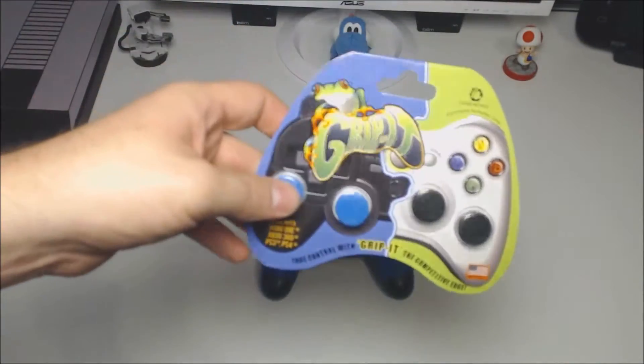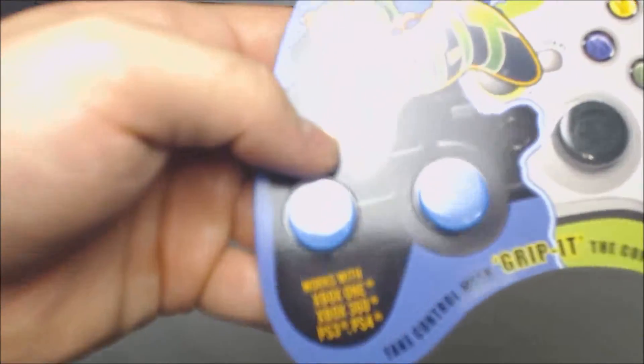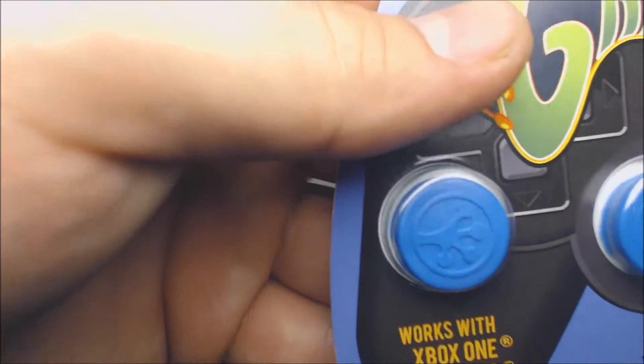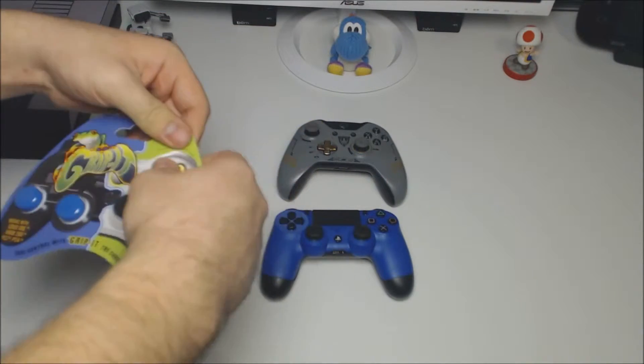These are the Grip It thumbstick add-ons. I bought them on Amazon for five dollars. As you can see, it comes with four of them — a set of blue ones and a set of black ones. They are compatible with Xbox One, Xbox 360, PS3, and PS4, but today we're only going to be focusing on the PS4 and Xbox One controllers.